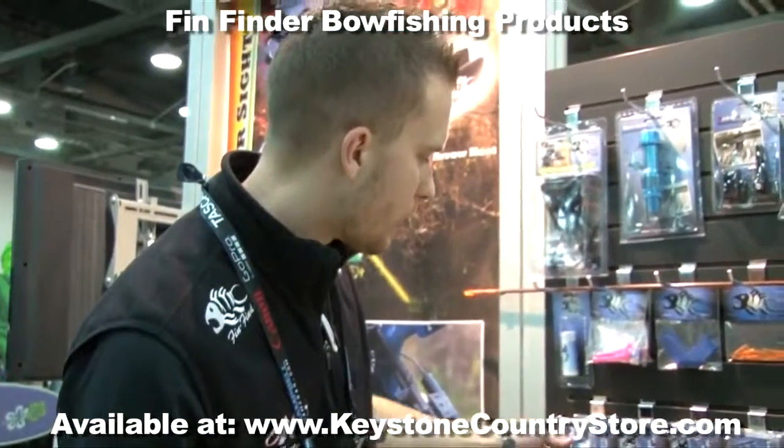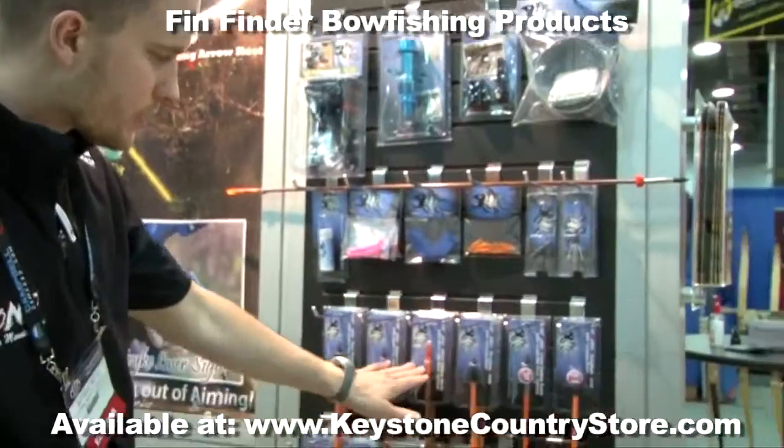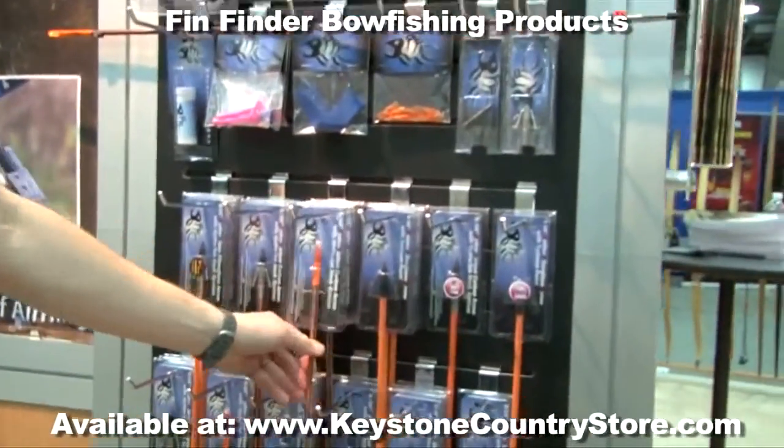In addition to our Hydrotec Nock system line of arrows, we do offer those independently with and without points.